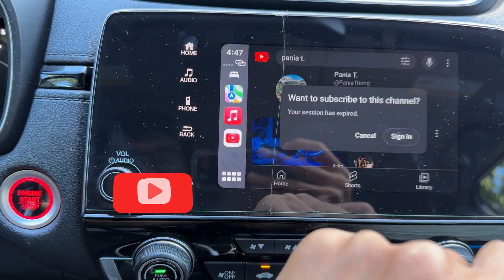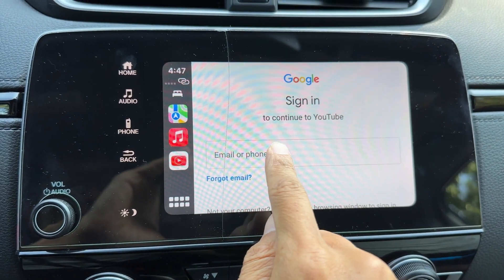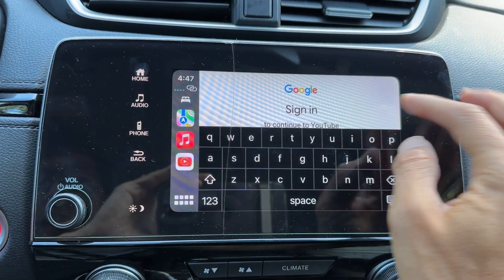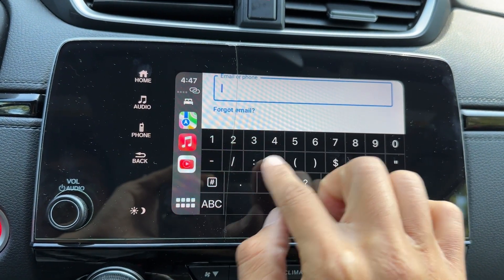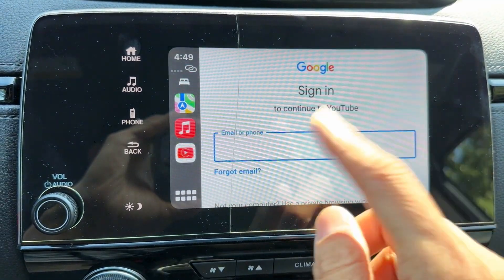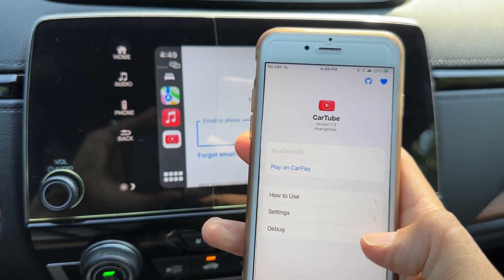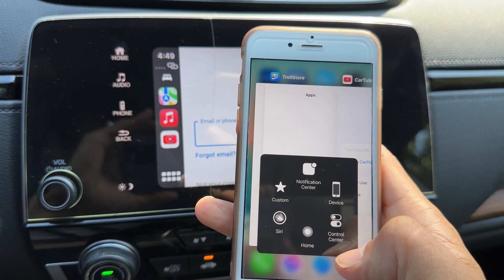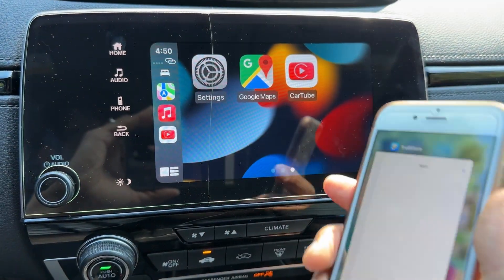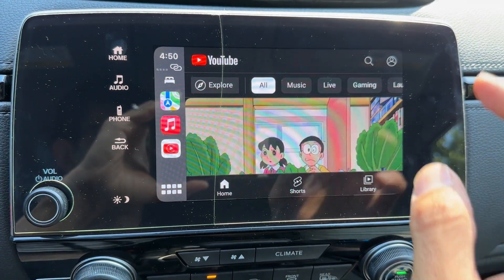You can sign in to watch your favorite shows, like your playlist, etc. You can type your email and sign in as well. If you cannot go back to YouTube, what you want to do is get your phone, launch the CarTube app, double tap the home button, then kill it by swiping up and it's going to restart CarTube. Hit CarTube again and you'll be able to go back to YouTube.